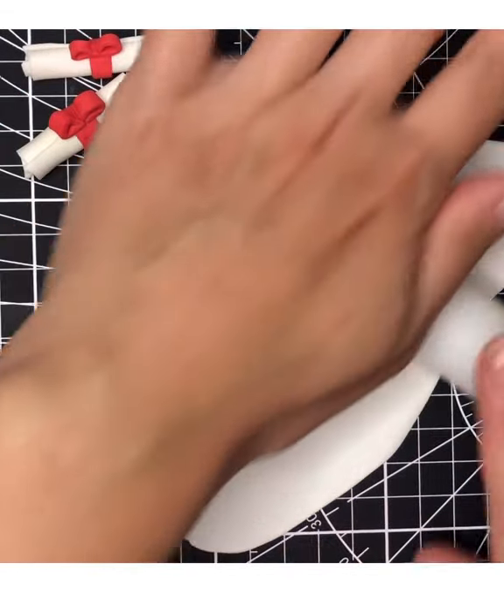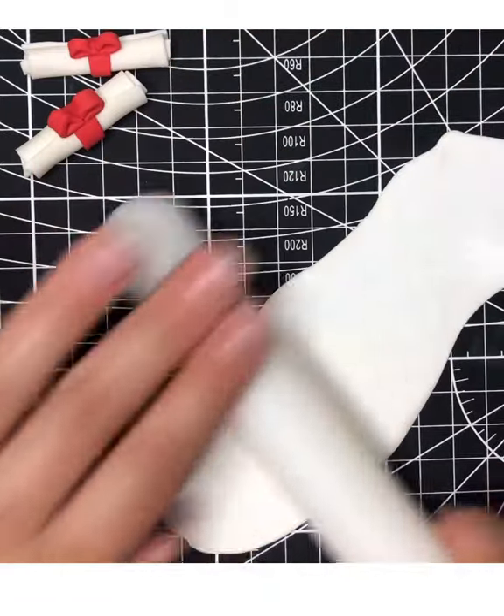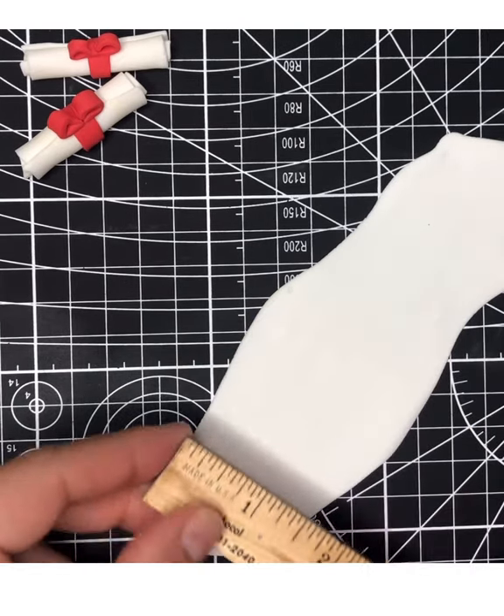You don't want it to be exact — that's fine, you can just free-form it. Using a paring knife or an exacto knife, we're going to cut it one and a half by one and a half inches.